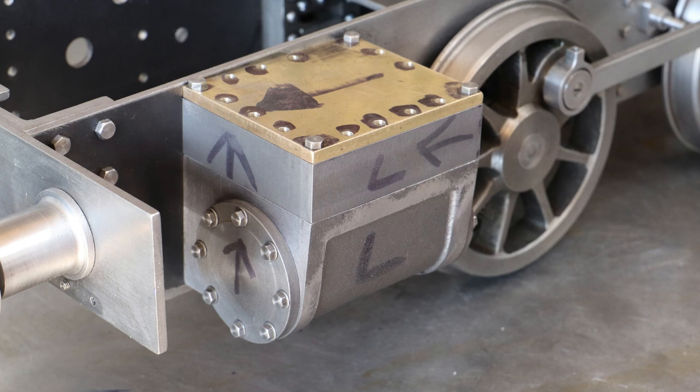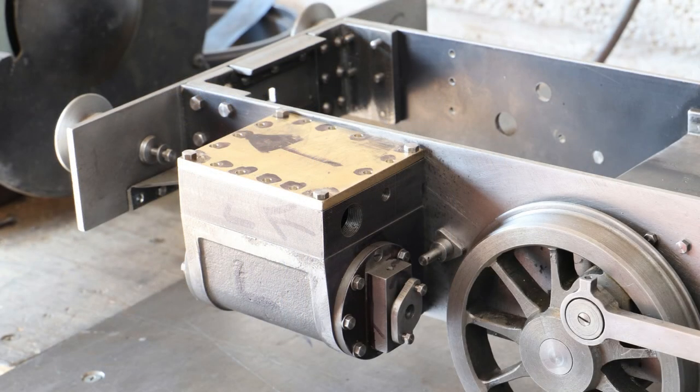We'll finish off this video with a view of the left cylinder assembly as it's coming together, and as always, thanks for watching.